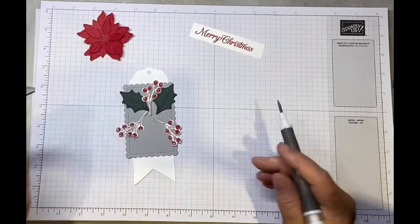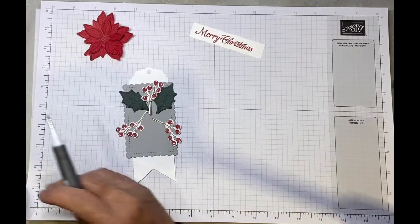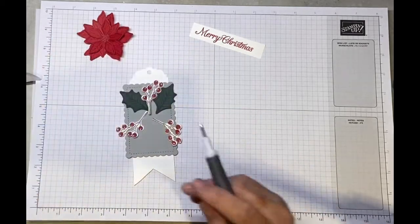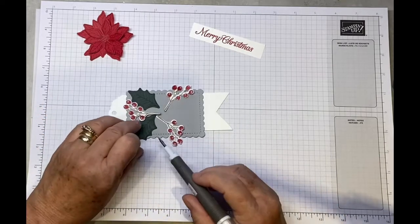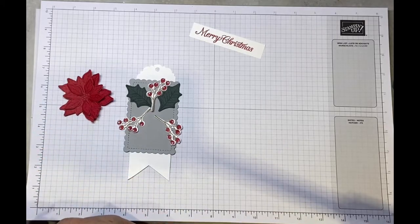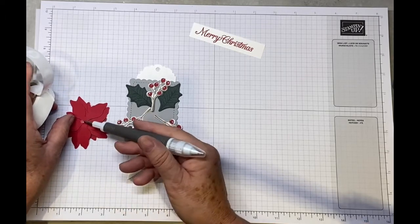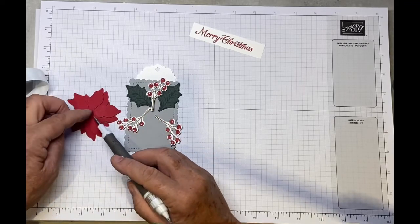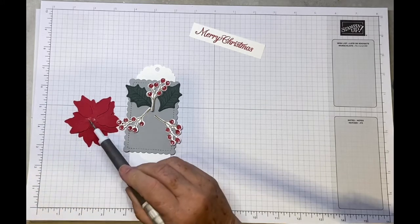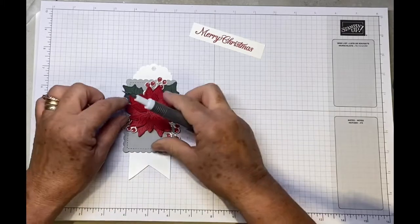It doesn't really matter whereabouts you pop the glue dot. Add a couple onto the back of the poinsettia — sometimes they come off great and other times they just seem to stick to me! Press down into the center and that will secure it nicely.